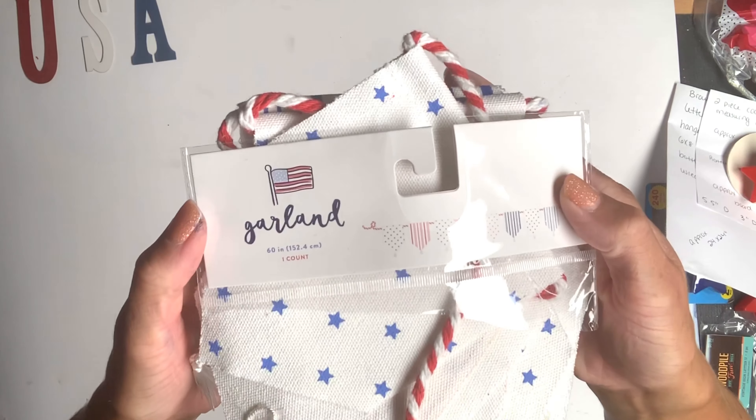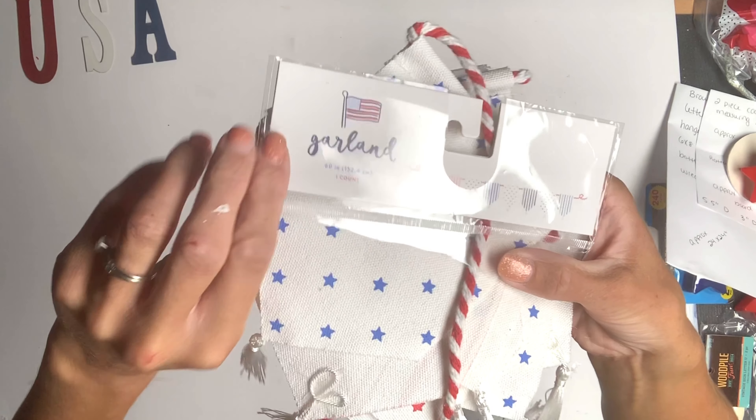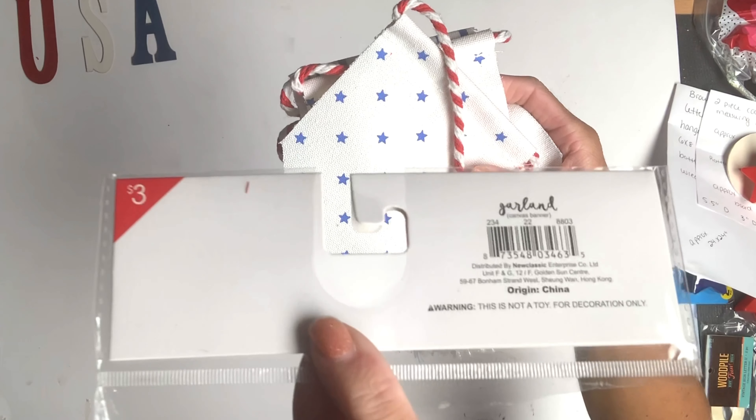Once those were painted, I put them aside, and I grabbed this garland from Target. It's an Americana-themed garland, and I got it in the section in the front of the store for $3.